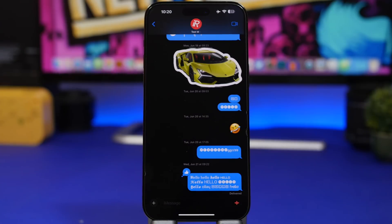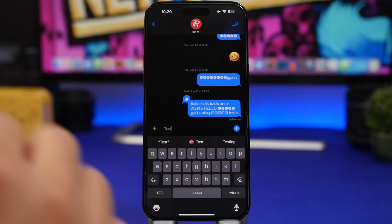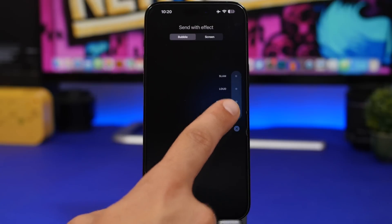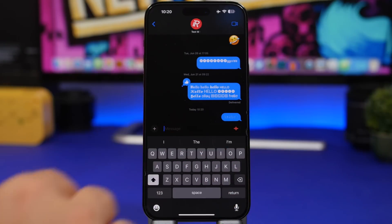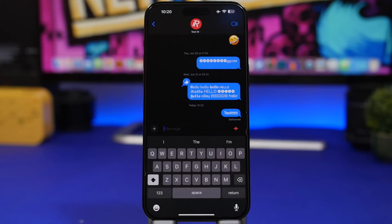Next up are some smaller hacks within iOS. In Messages, when you want to send a message, tap and hold the send button and you can pick Invisible Ink. What it does is send the message hidden — so when you send something important, the recipient can wait until they're alone for privacy and then tap to reveal the message.